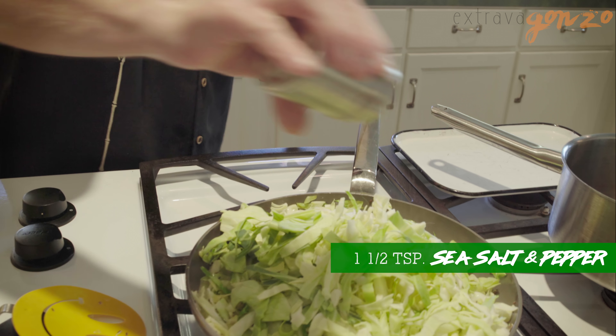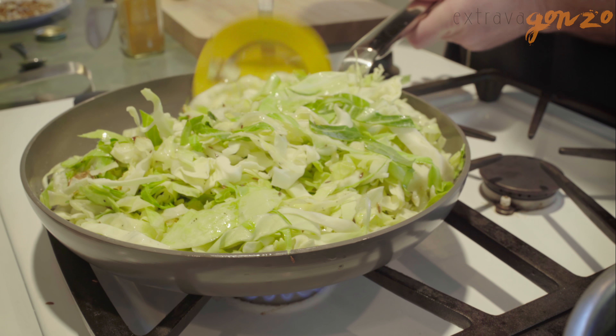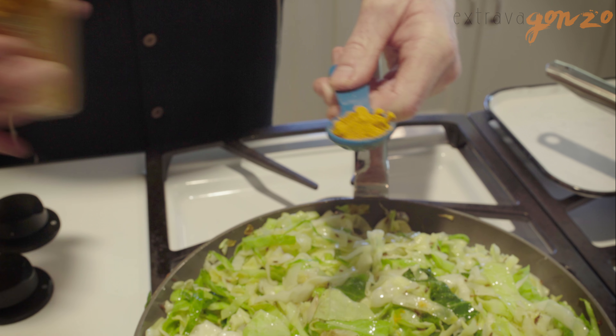Two tablespoons of lemon oil, a teaspoon and a half of cumin seeds. Put the cumin seeds in until they're fragrant.